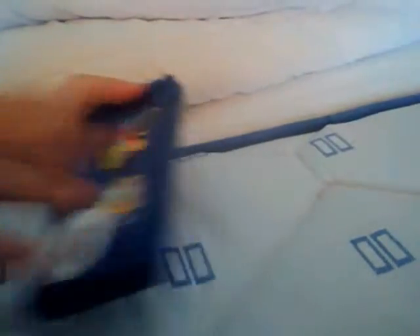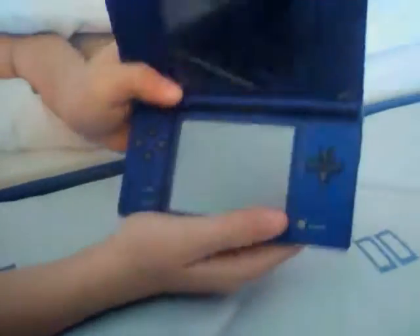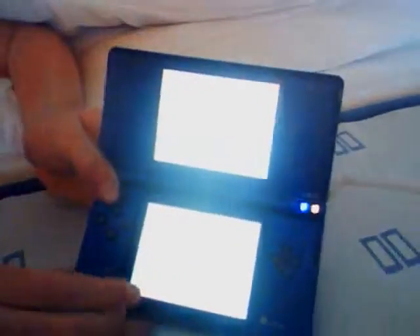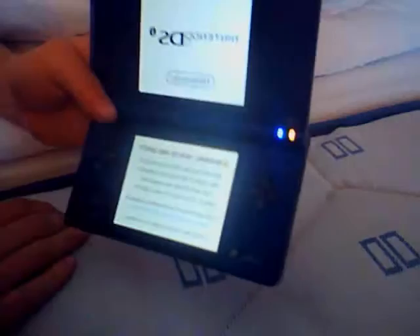The Nintendo DSi. It's not an XL because the more it takes to be an XL. Nintendo DSi — what you would do is you would press that button here, hold down.